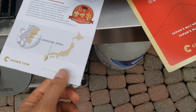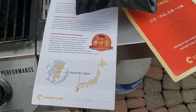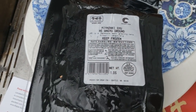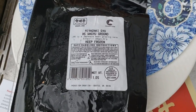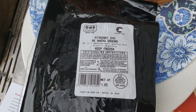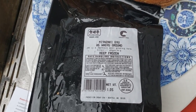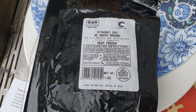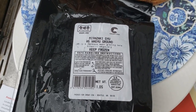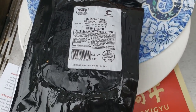Crowd Cow sent information noting this beef is from Miyazaki, Japan. A5 is a classification of beef — it's the top rating you can get from the Japanese government as they export it. The 'A' stands for the most amount of meat from the cow being usable, and the '5' relates to marbling, fat color, and similar quality factors.